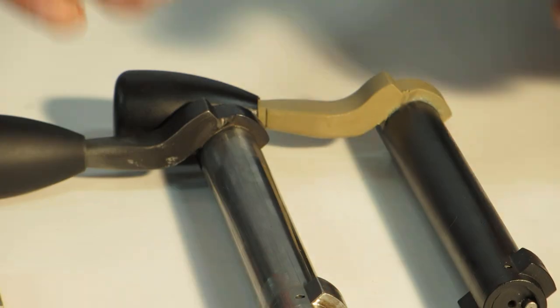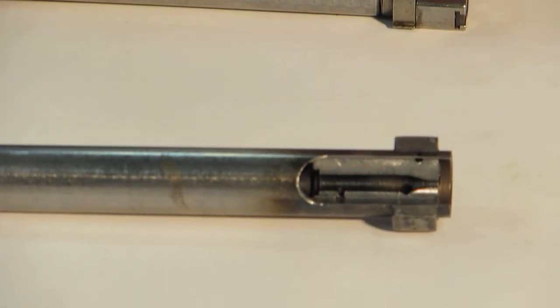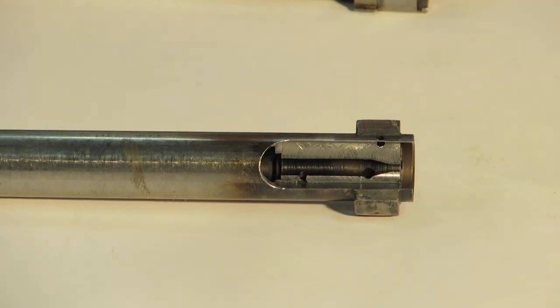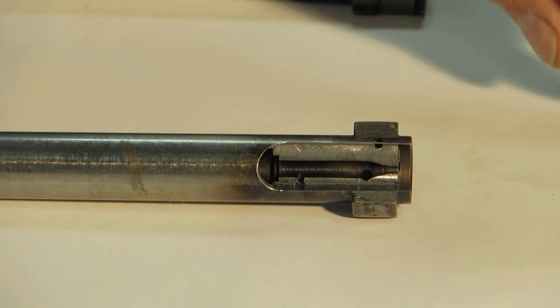What benefits you gain by that are several — and not just by bushing the hole and making it smaller so you don't crater. I tried to look at what we can do to help along with doing this one operation.